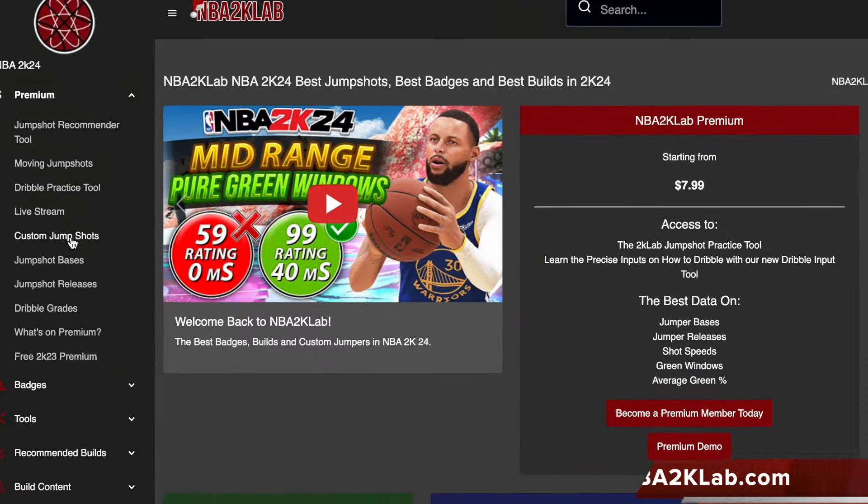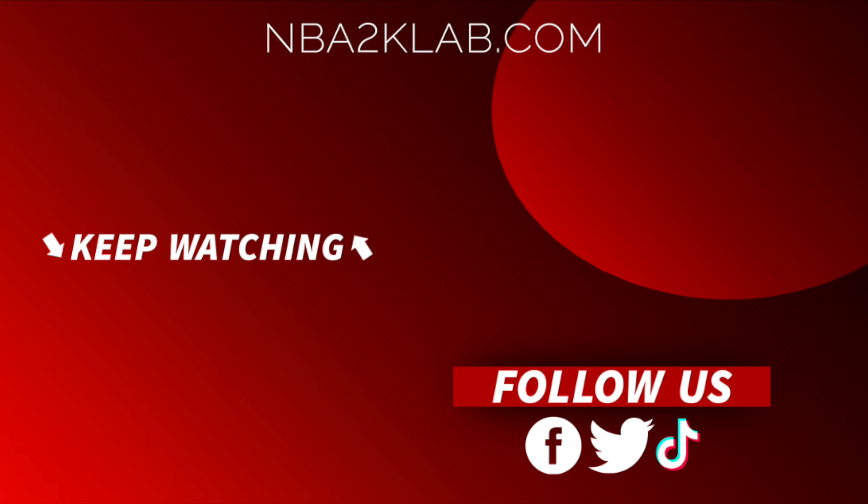If you'd like to see your own custom jump shot being tested in detail like this, just comment it in the comments section. And to see the green window stats of our entire custom jump shot database, just come sign up at NBA2klab.com. Thank you for coming by, and as always, we really appreciate your support so we can continue to do what we do for you guys. Make sure to come by the website to check us out — I'll talk to you guys next time, I have more custom jump shots to test.